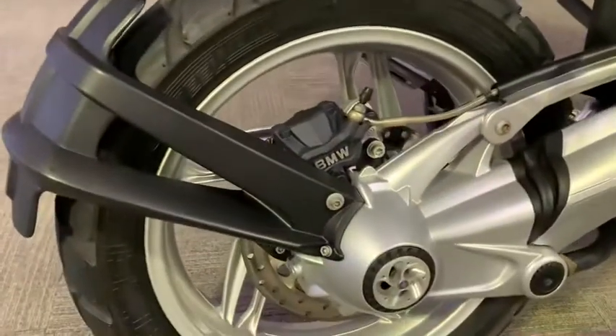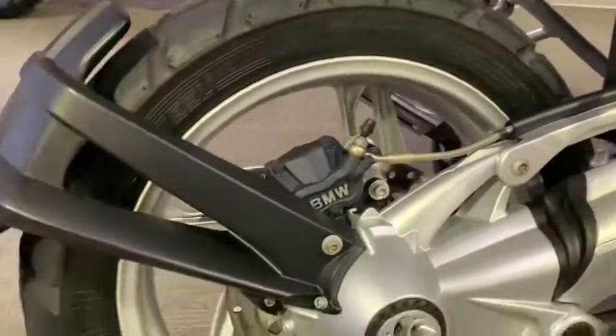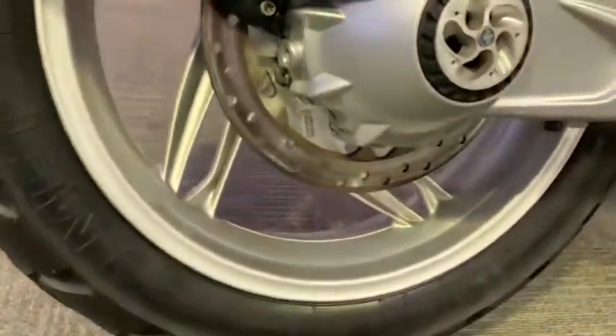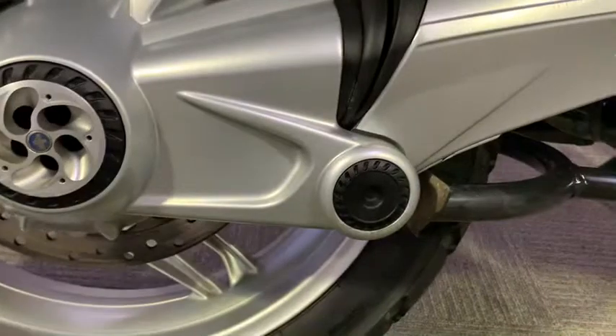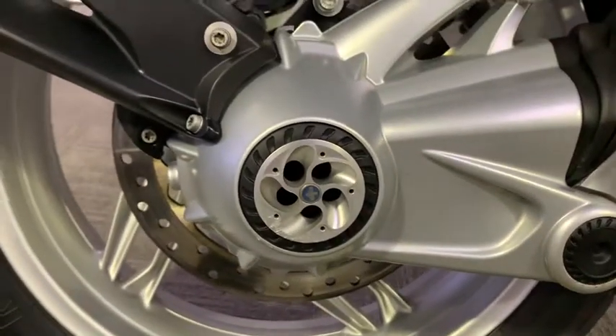It's in really good nick, this one. A lot of BMWs suffer with paint flaking around the swing arm and front of the engine, but this one hasn't really got any of it. All around the wheels it's pretty good nick — obviously there are a few bits of corrosion around the bolts and a very light graze just on the centre hub area.